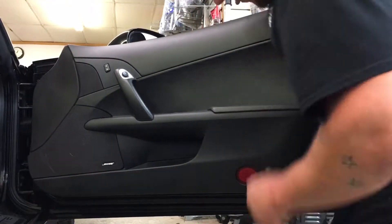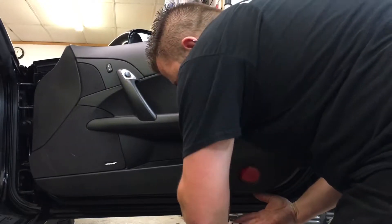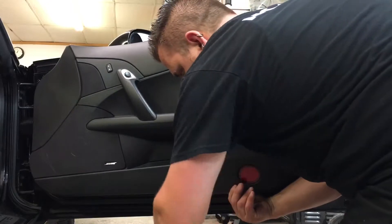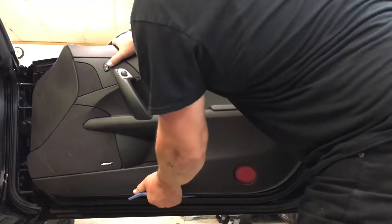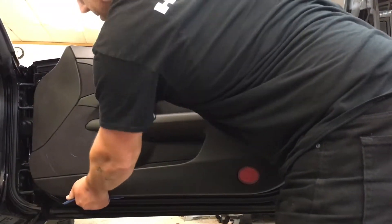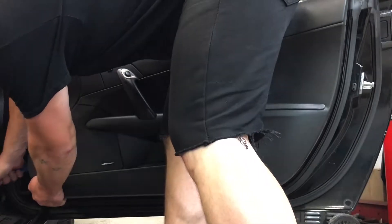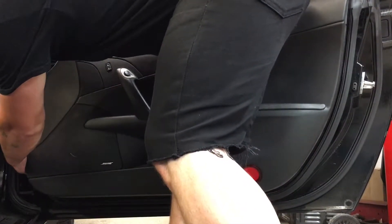Work both sides — once you get so far on one side you might have to stop and start going the other way. Straight sides here. If you get your hand under, try to help wedge it out. Usually goes pretty fast. Don't be afraid to really get up in there to the inside.